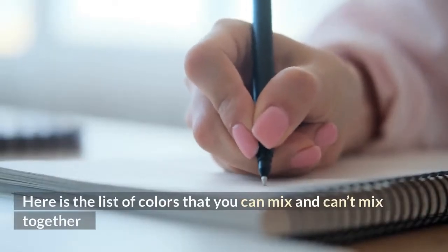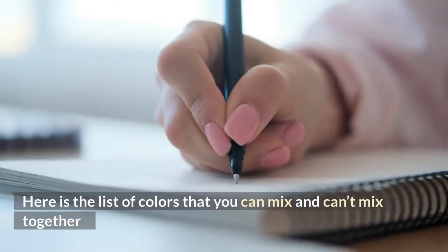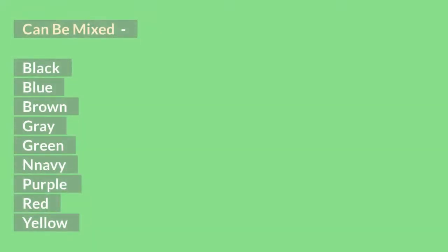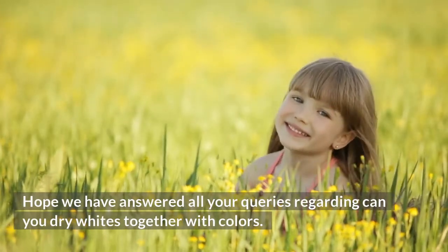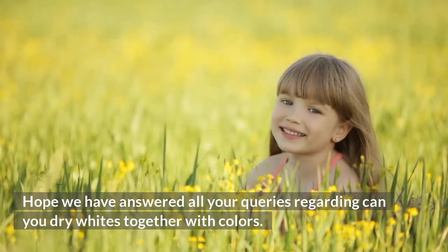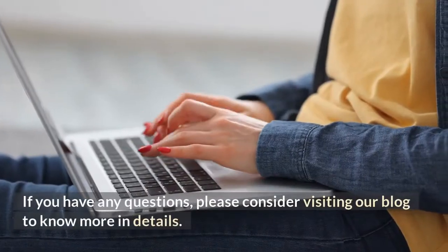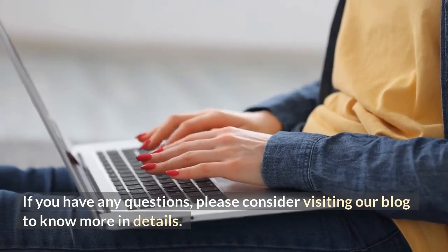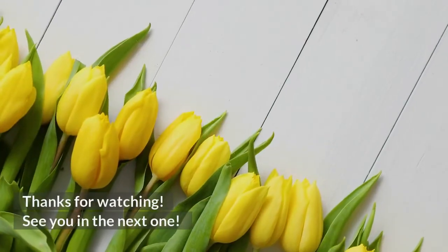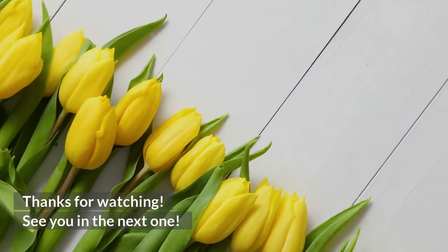Here is a list of colors that you can mix and can't mix together. Hope we have answered all your queries regarding whether you can dry whites together with colors. If you have any questions, please consider visiting our blog to know more in detail. Thank you for watching. See you in the next one.